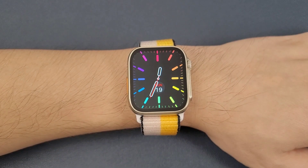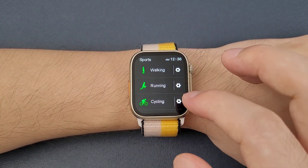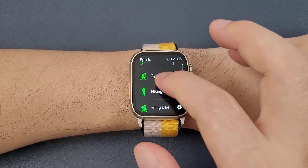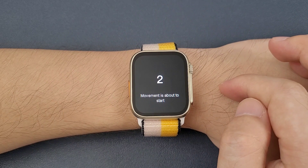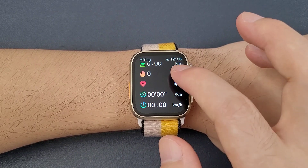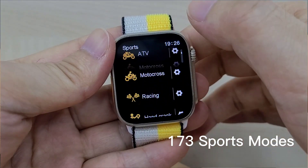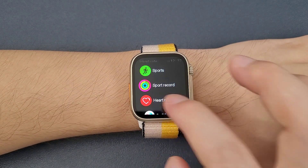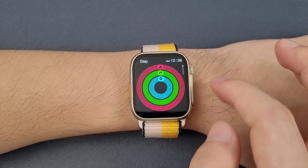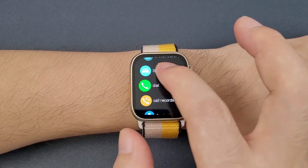Now we will have a detailed review of the functions. First the sports page — there are many sports modes and the icons are dynamic, which is very interesting. It can measure steps, distance, calorie, heart rate, and speed. Then sports record, heart rate, SpO2, steps, brace training, and sleep monitor.